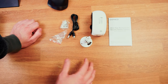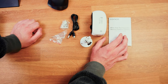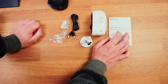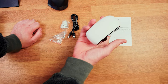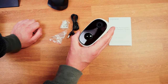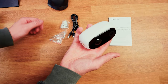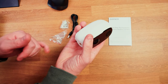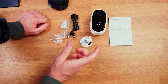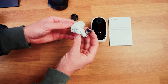In the box we get a user manual, which tells us it's a wire-free rechargeable security battery camera. Basically that means you charge it up and then you don't need any cables when you're actually using it. When it needs charging, you pop it out, recharge it, and pop it back. I haven't actually reviewed a camera that has the ability to do that before.